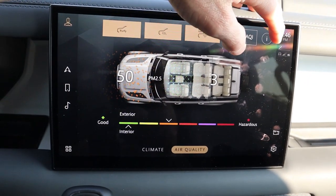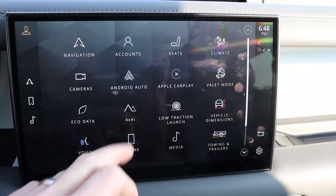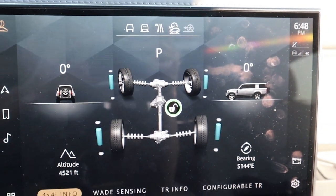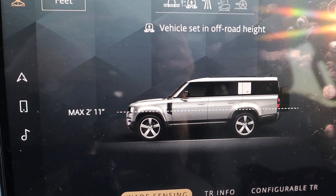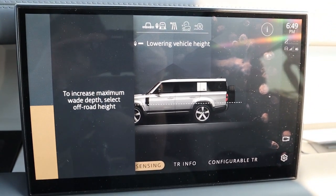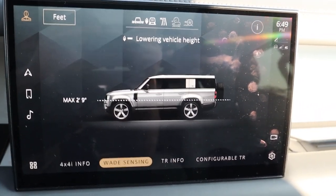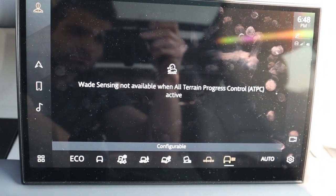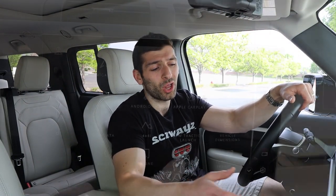Some cool software features include climate control adjustable both via buttons below and via the infotainment screen, plus an air quality button showing exterior and interior air quality that can even purify the air outside. There's a 4x4 button that tells you exactly how high of water you can drive through depending on your suspension setting — three settings: high, medium, and low. This has to be one of the quickest air suspensions I've ever experienced; with the snap of a finger it gets to maximum height or drops to its lowest within seconds. There are eight different drive modes, the majority being off-road modes, and a low traction launch feature to help get you out of a snow bank.